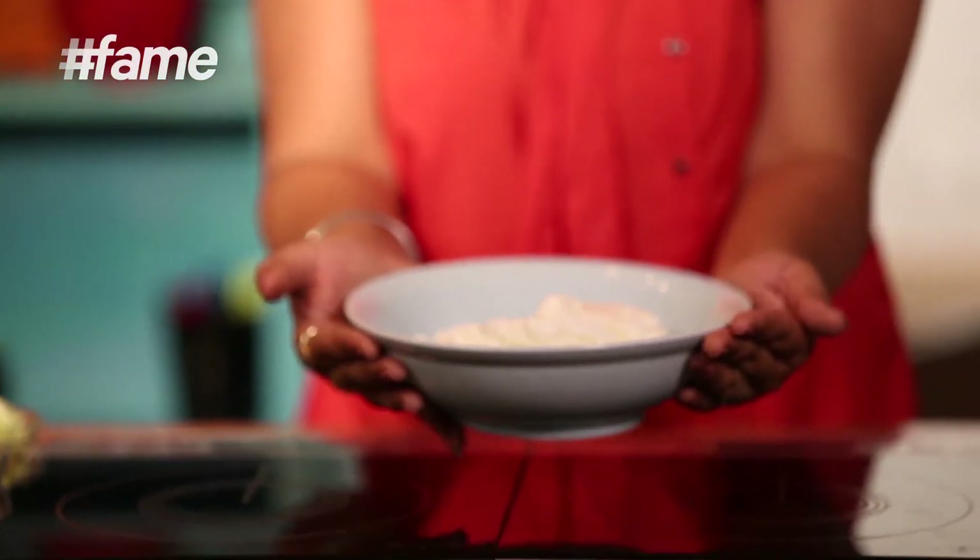Rather than calling a restaurant, you make something awesome. So, I'm going to make two fabulous dips using one ingredient. That is, thick yogurt.